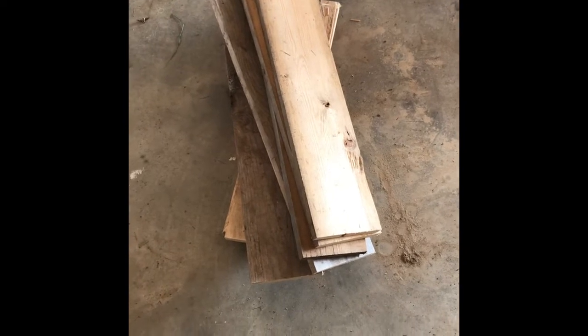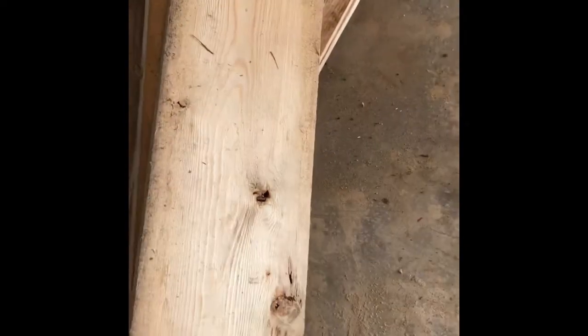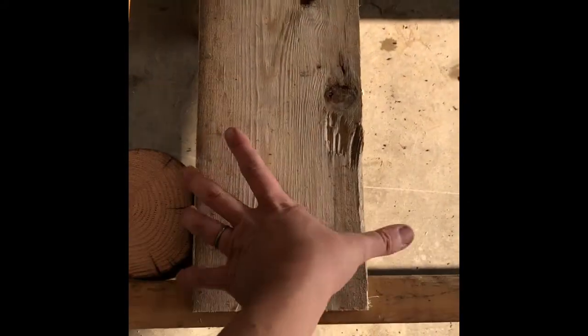These are my boards here for the seat. Just correcting that the boards are two feet long, not two inches. Just going to give them a quick sand on the ends to make them nice and smooth. They're going to run along here like so.